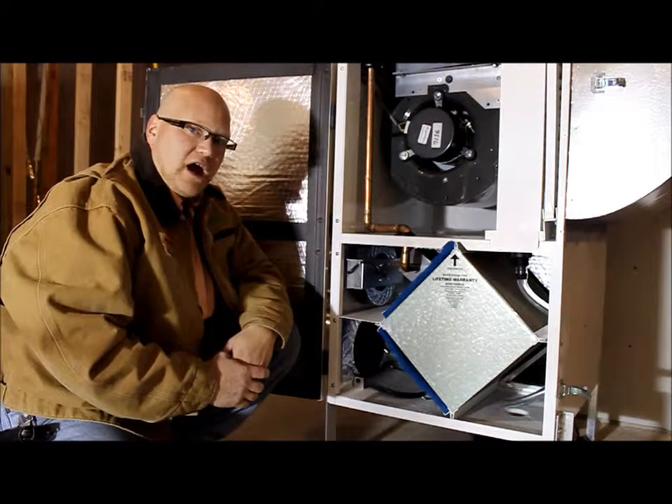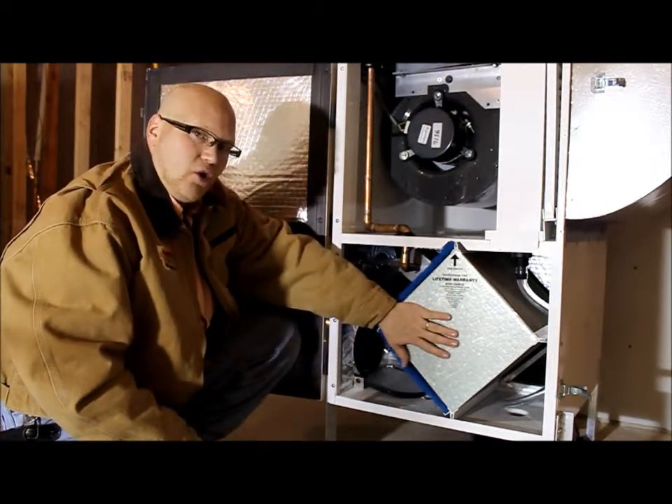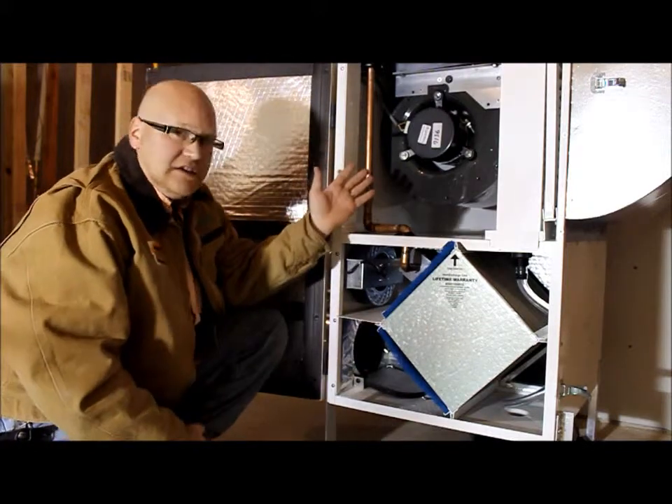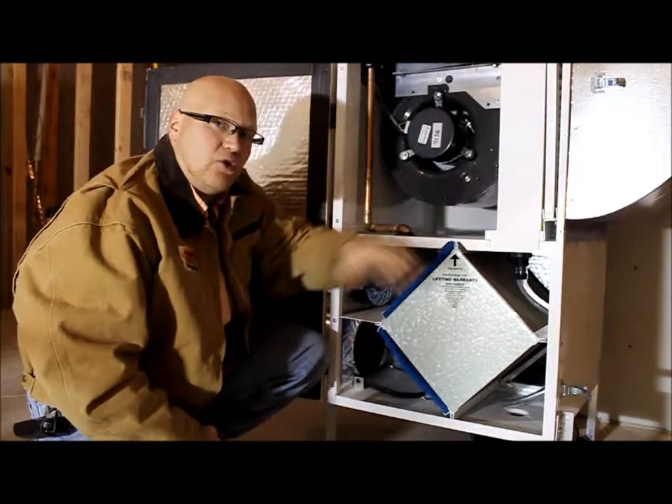We're looking inside the new Air Inner Boss right now at some of the features. It has an aluminum HRV core, a DC ECM blower motor, and future expansion capability for a DX coil for air conditioning.